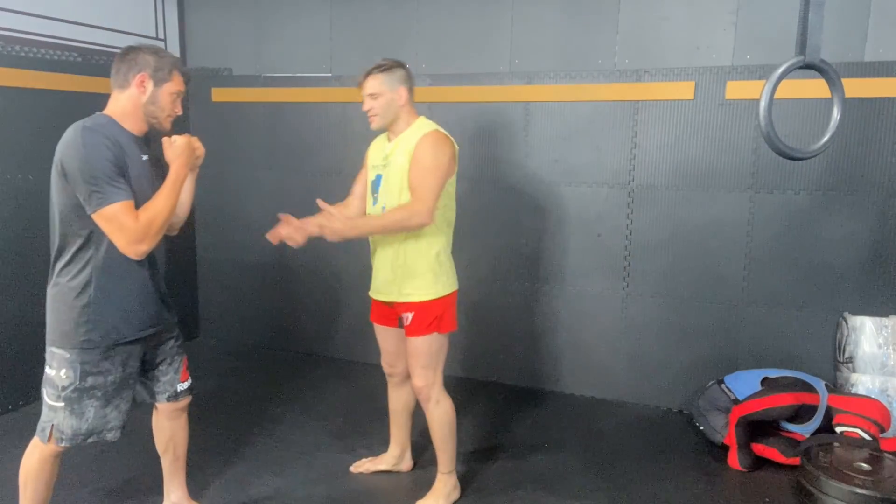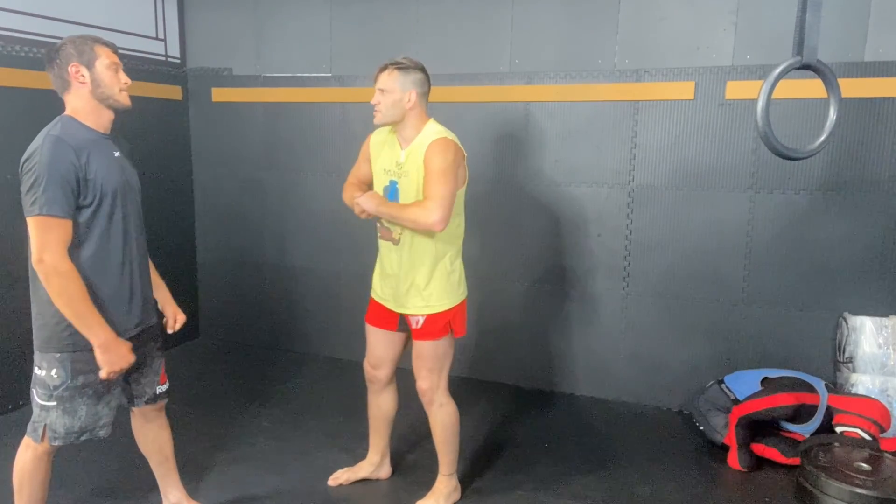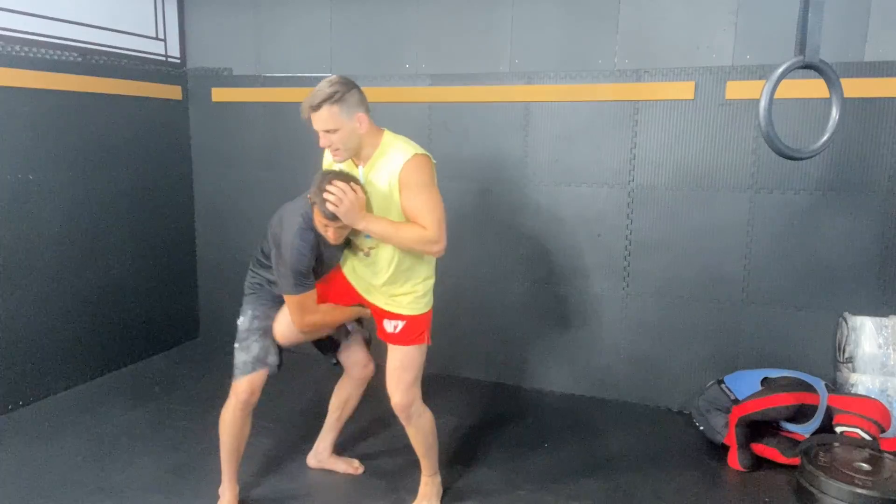If you're going to attack it, it's usually because the guy doesn't really know how to hold the single leg. He's doing this, he's got space. Once he gets that single leg, I can get this on.